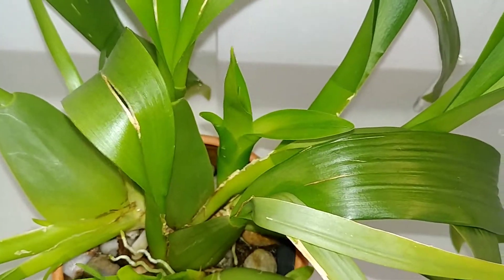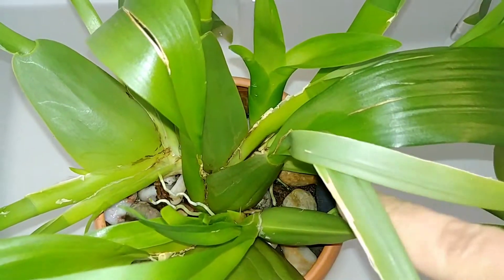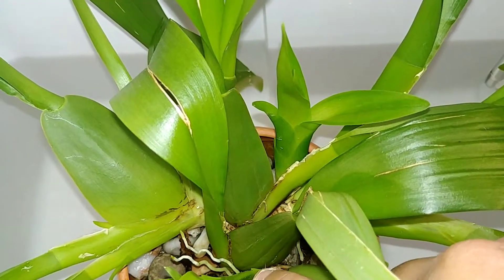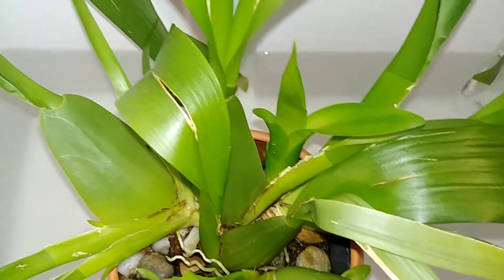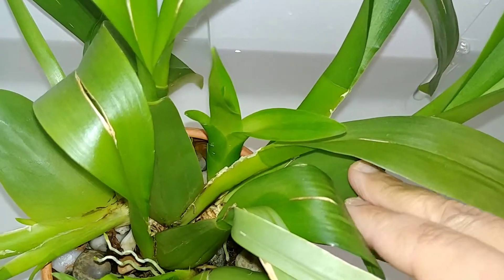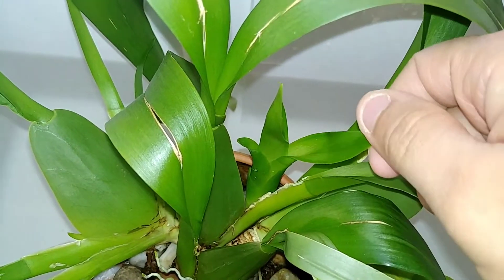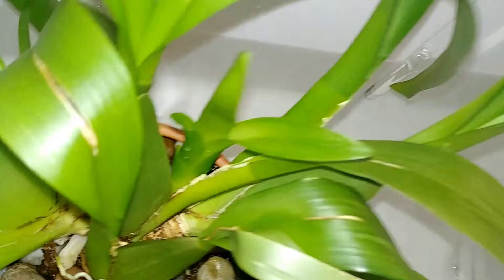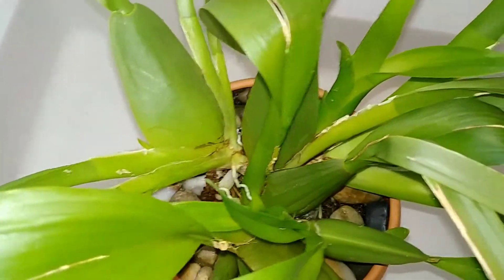That pseudo bulb grew a spike, and the pseudo bulb that grew at the same time started another new growth. Then there's a pseudo bulb over here that has already been there for a little while, and it's creating a strong new growth.